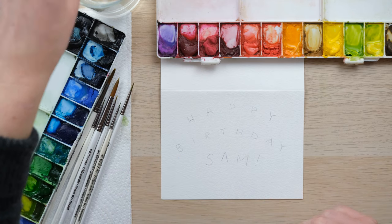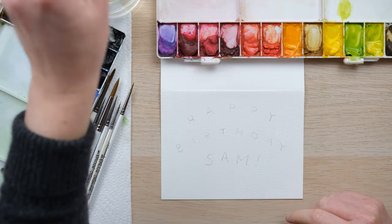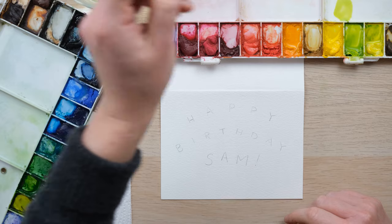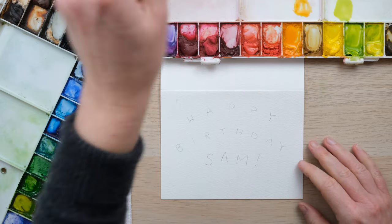Now I'm sure the moment I said balloons there's going to be some of you saying yeah but some people hate balloons. Well, we can't cover all phobias in every video, but balloons are a fun celebratory kind of party item so I kind of like them. So today's tutorial is going to be balloons.